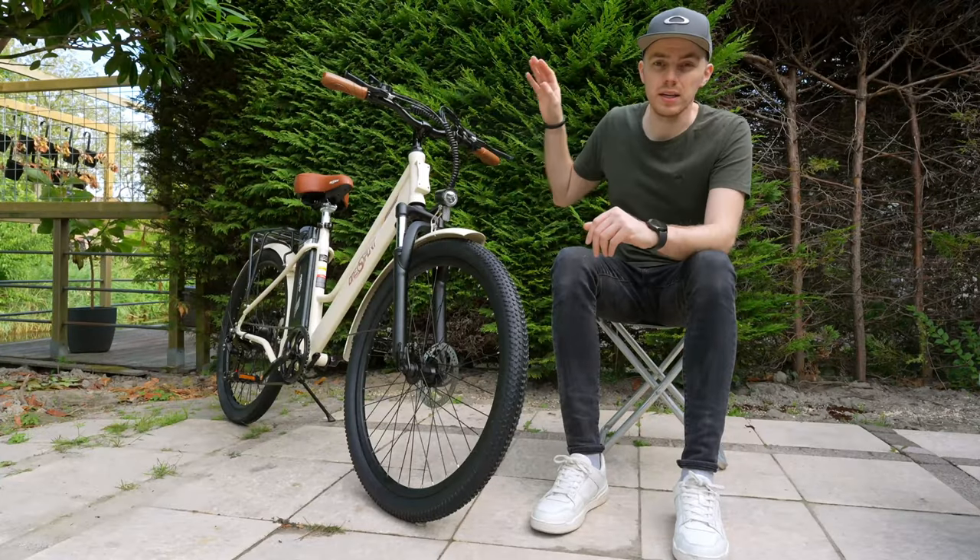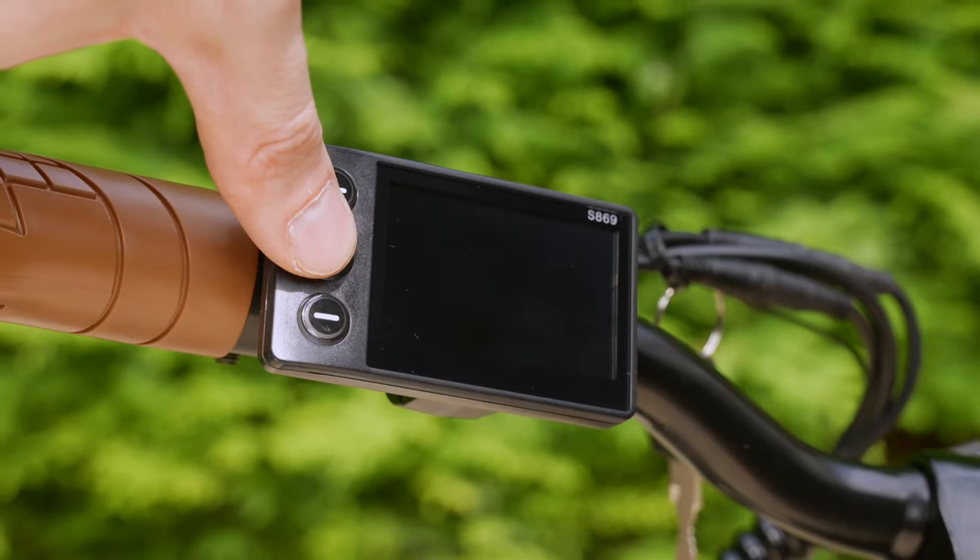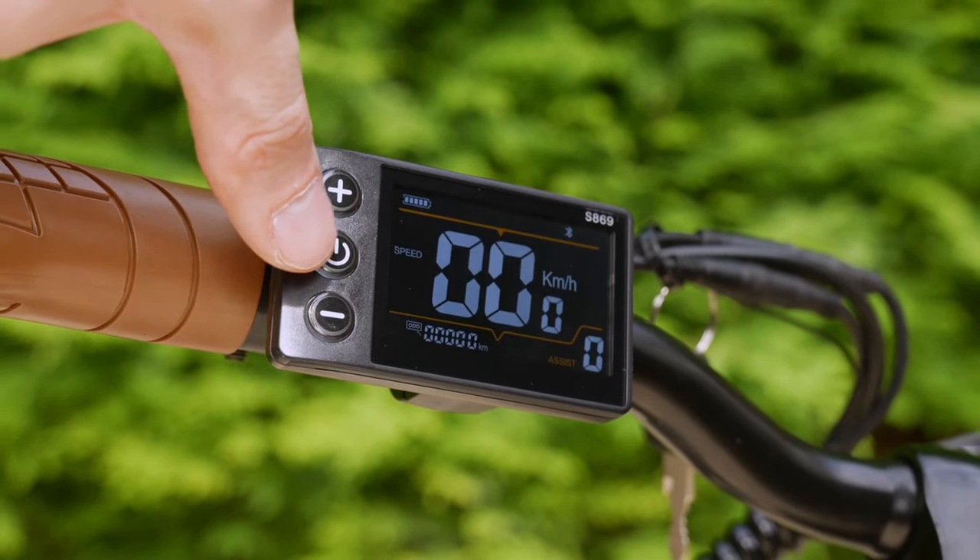The bike also has a three-speed LCD display with Bluetooth. It shows all the basic info you need and is easy to read on sunny days.